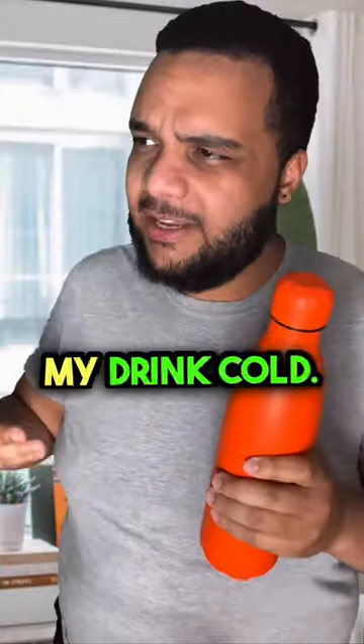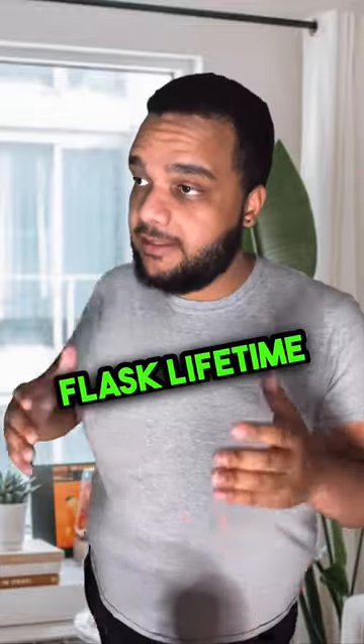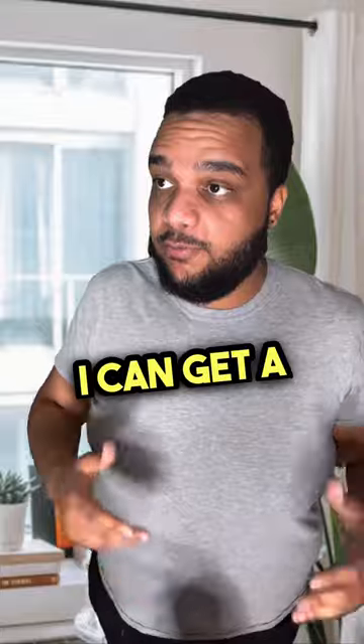Hey Hydro Flask, my bottle is no longer keeping my drink cold. Looks like we have one of our older models. I'm here to claim my Hydro Flask lifetime warranty. I know if my bottle can no longer insulate at any time, I can get a free replacement.